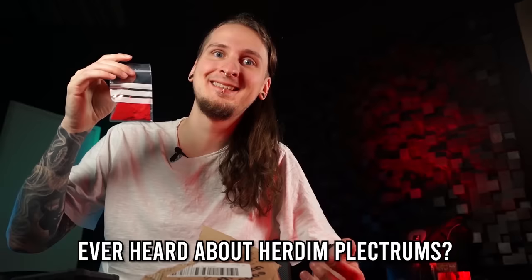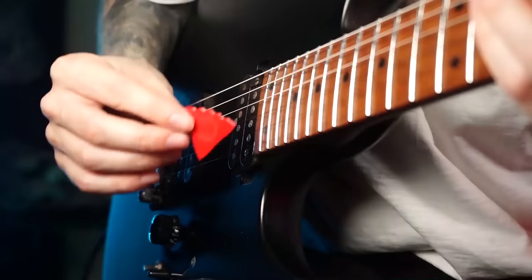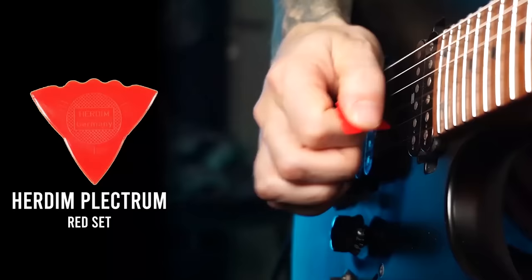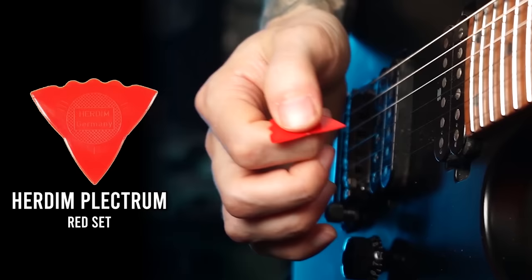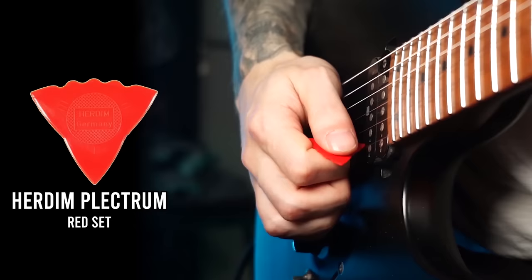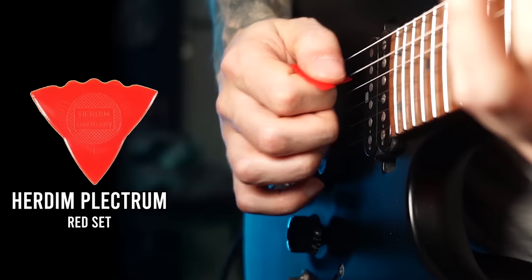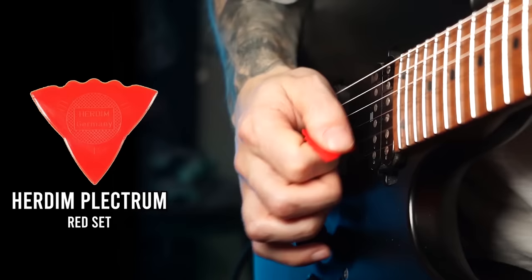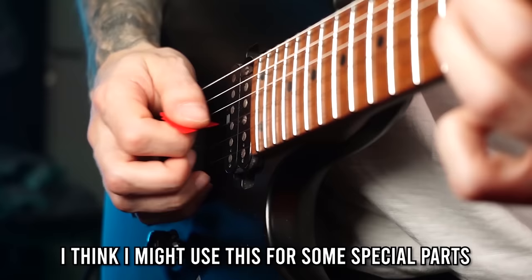Up next, the Herdim Flectrum red set. When I was playing in Belphegor many years ago I was actually playing those big triangle picks, but I've never seen one that looks like this before. Holding this kind of feels like holding a nacho — I'm getting hungry. They are super thin so they bend quite a lot when I'm playing, but the sound is very interesting. It's a very soft sound and it feels pretty satisfying to play chords and arpeggiate with this pick. It also works for sweep picking but not so great for fast alternate picking. I can definitely see myself using this for arpeggiated stuff and softer licks.